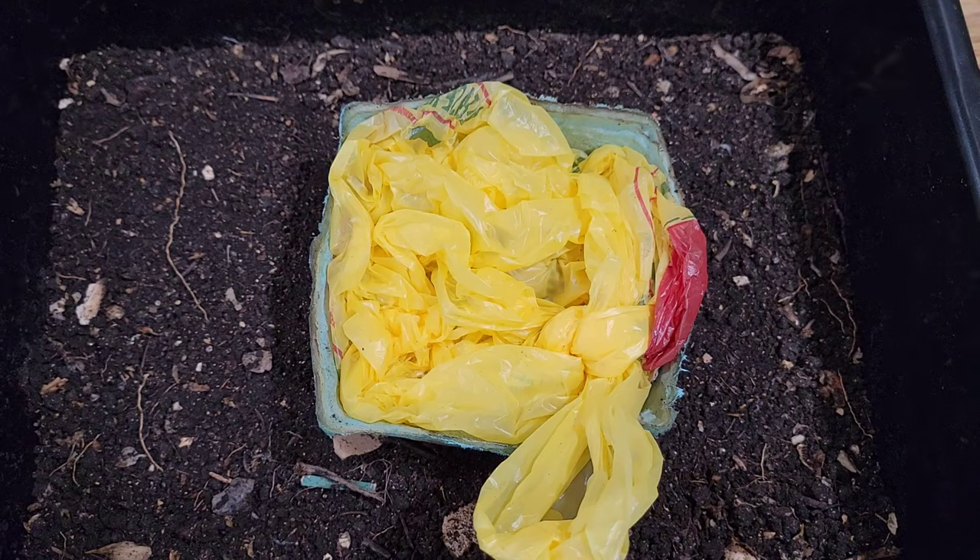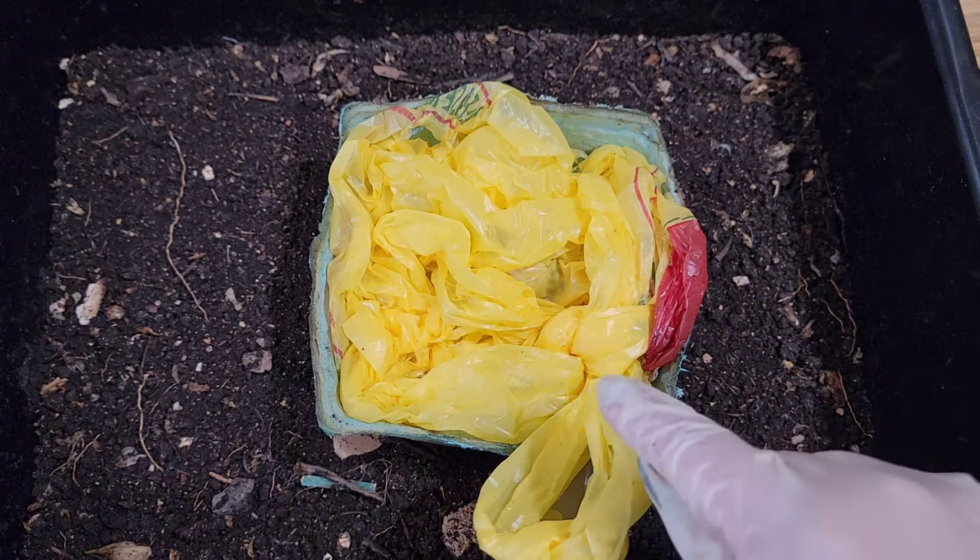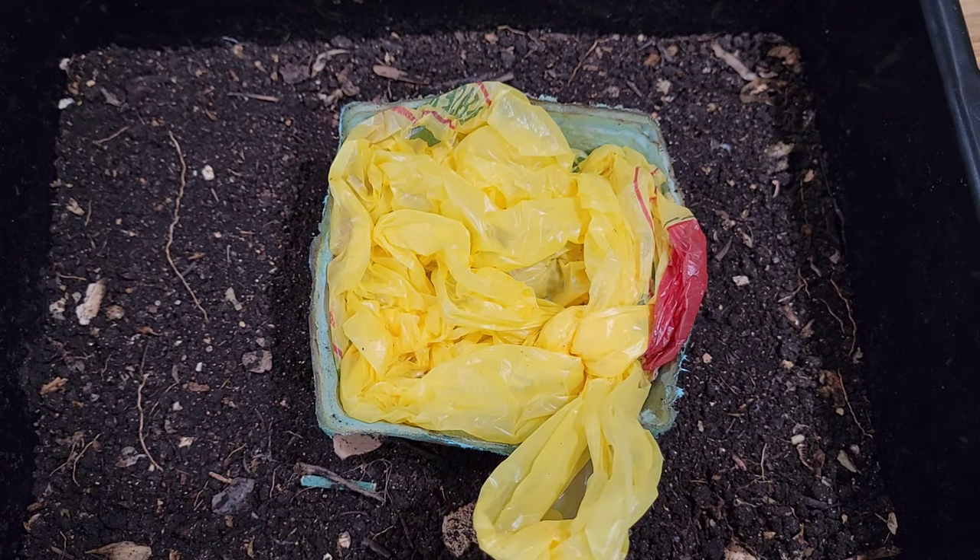Welcome back. Here is our no coconut coir worm bin that we've been using this bake cup to lure the worms out of this material. The last time we checked in here was 10 days ago. It's probably a little bit too long but we have a change of plans. I have a feeling we need to get this bin sifted and get the worms removed into the new bin. It has been drying out for way too long and I've been seeing a few fruit flies, so my guess is it's coming from this bake cup. I just want to get these guys into a better space and use the castings in the garden.